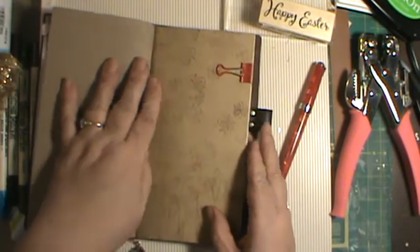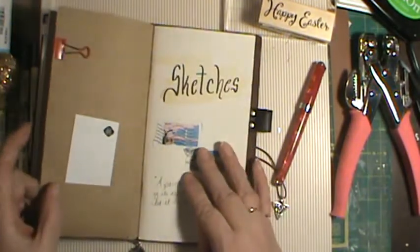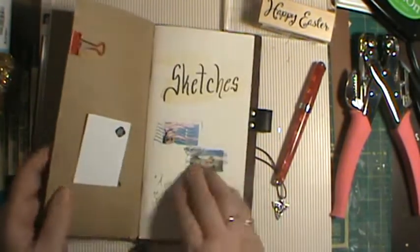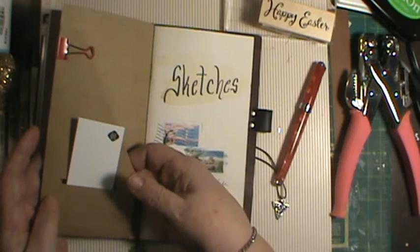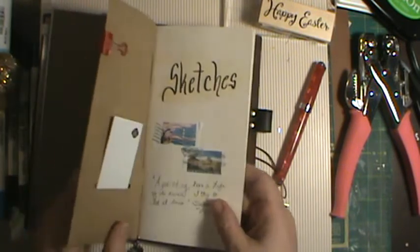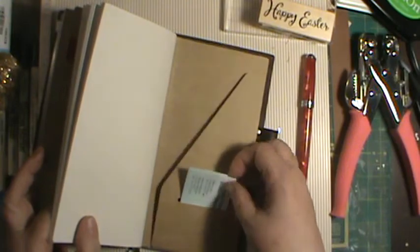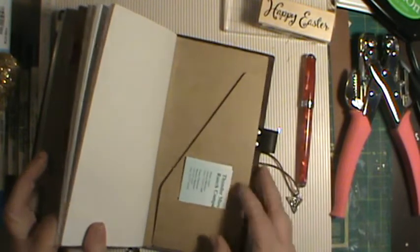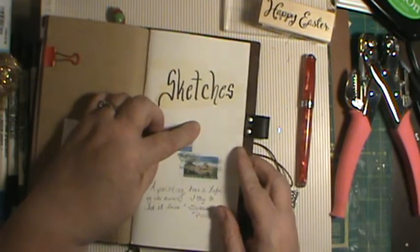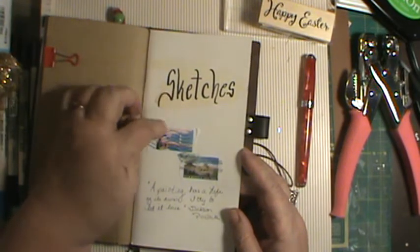I like to keep a binder clip for my painting so that I can separate my pages really well. Lastly, this is my sketchbook. I decorated it with some stamps this weekend. And this here is a craft file — I can keep papers here, business cards. It has little pockets here, and here are my business cards for my work, so you just push that through.